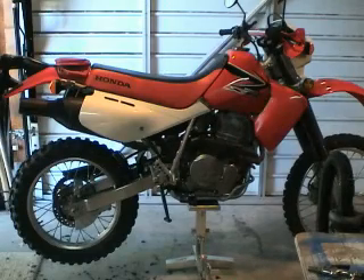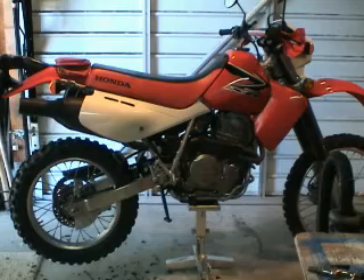Re-assemble the bike in reverse order and you're ready to go. I hope this video has been helpful. Thank you.